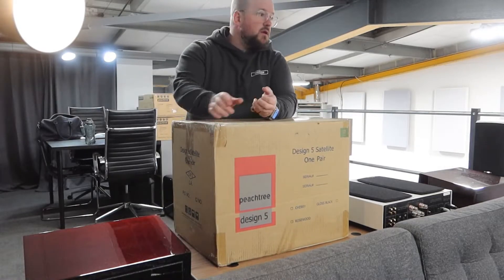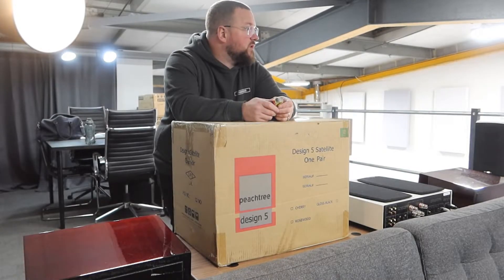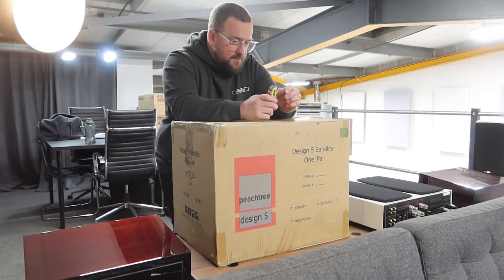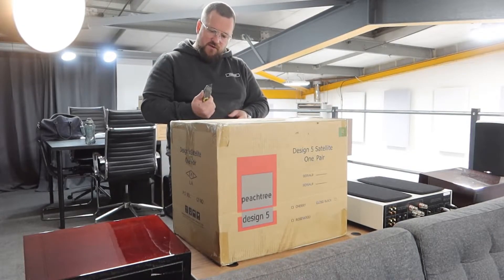Someone's obviously driving a Formula One car around this morning — that sounds fantastic. Anyway, in front of me and you is the new Peachtree Audio Design 5 stand mount speaker.